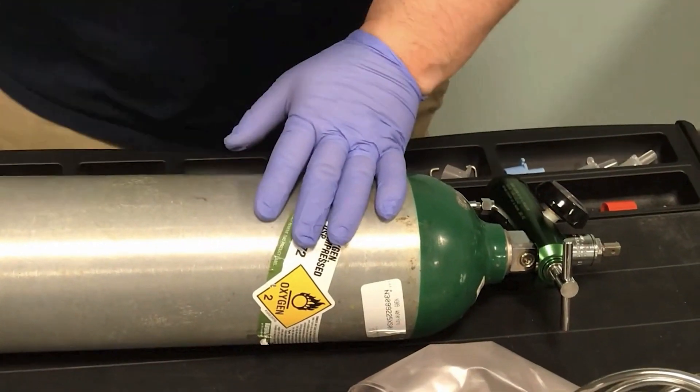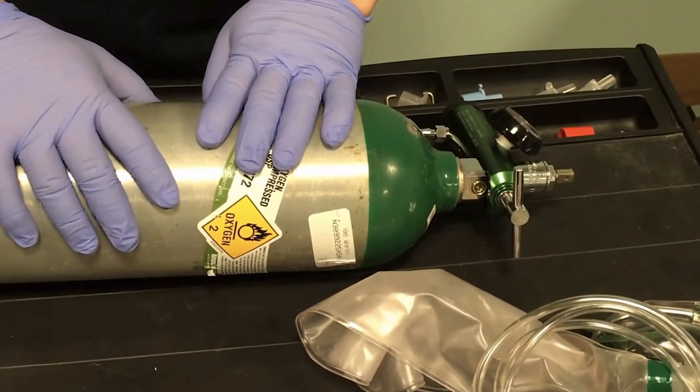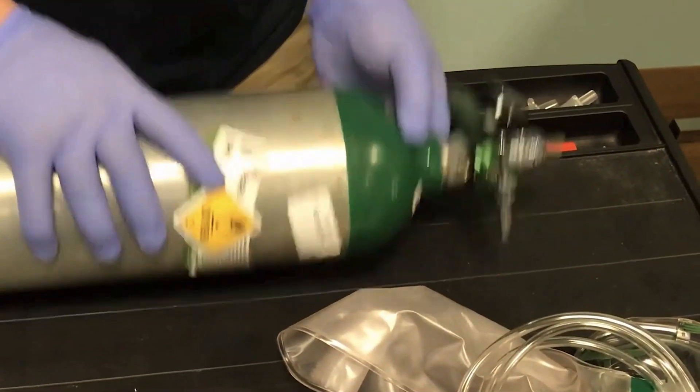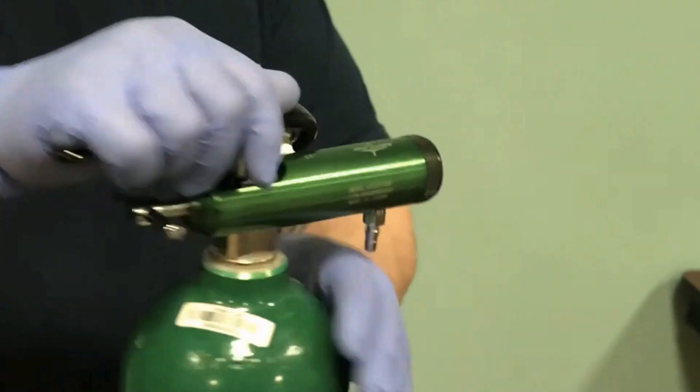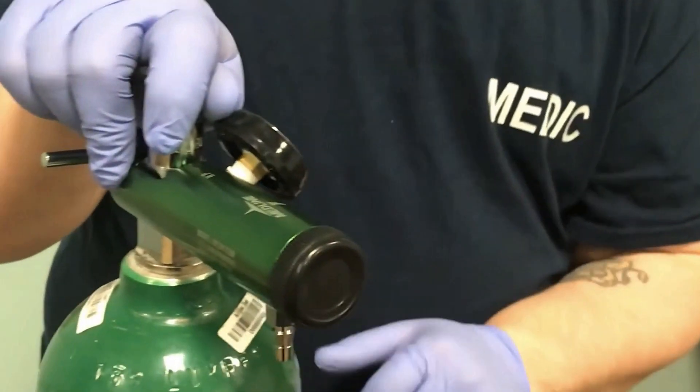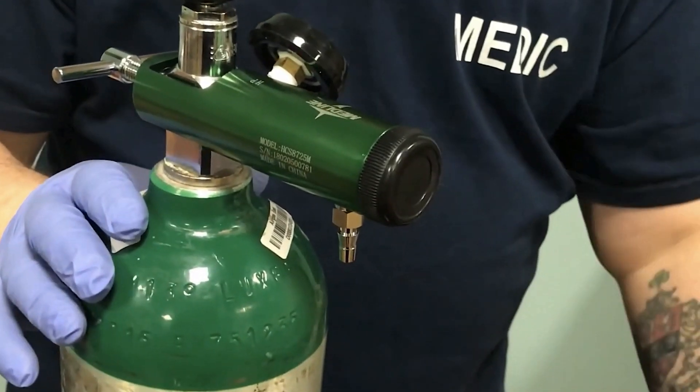When we look at how this is going to help supplement our patient's oxygenation — we just went over how to assemble this tank — we open up the tank and now we're going to attach this to our delivery device. We've got our O2 wrench ready to go. This is our non-rebreather, so we'll lay this down until we're ready to use it.